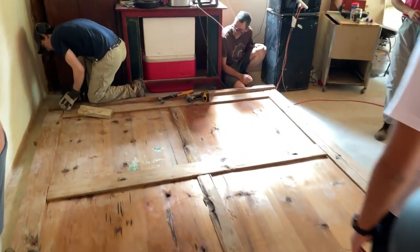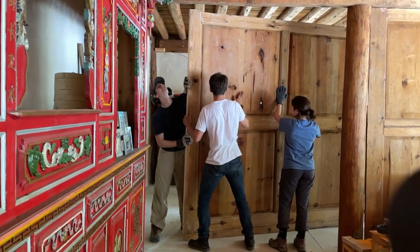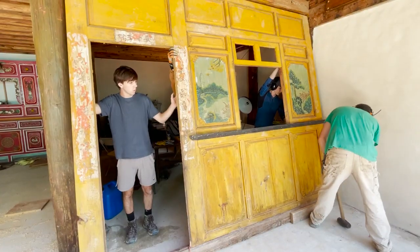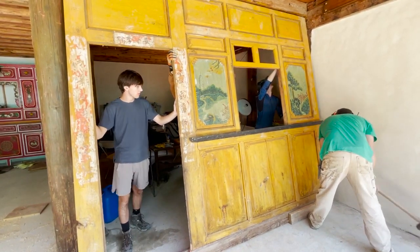We laid out and set in the panel walls on the inside of the house — the ones that went perpendicular to the face — and then we started in the second week doing the face of the house, which actually closes it in and makes it feel like a house rather than just a big pavilion porch.